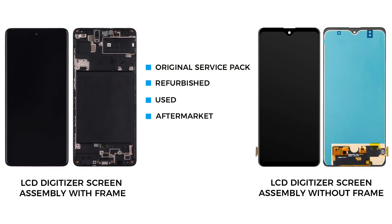Now, the only remaining part is the broken front screen assembly with the frame and buttons. There are a few different screen types available for replacement. The most common is the original service pack screen, which comes with the frame and buttons. There is another type — it is original but without the frame, but the repair is more difficult and time-consuming.